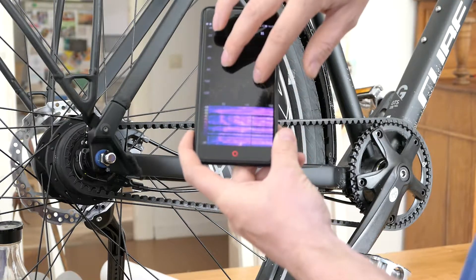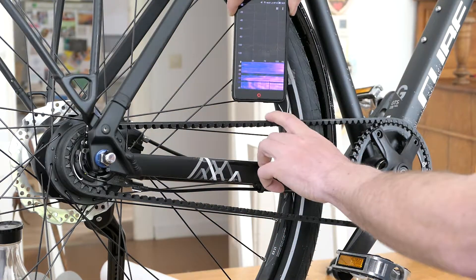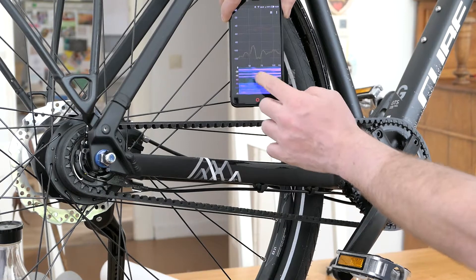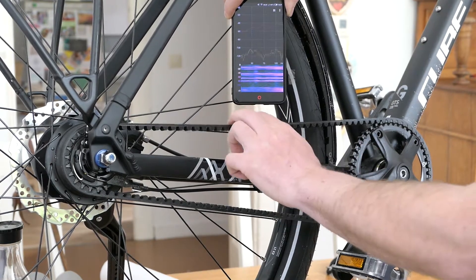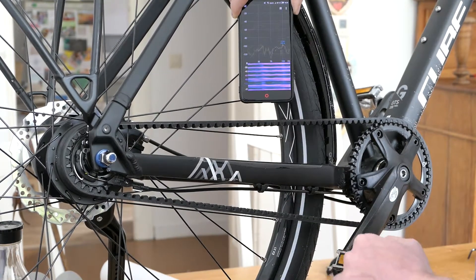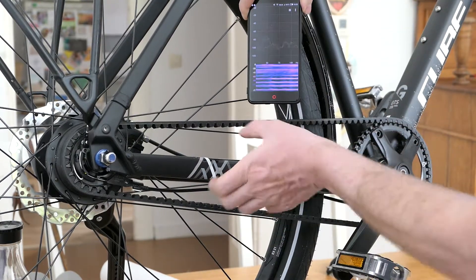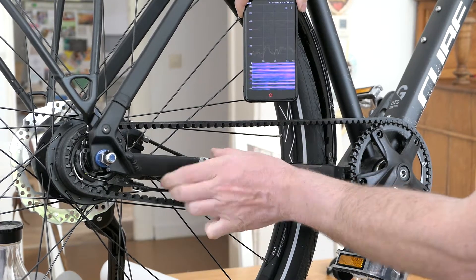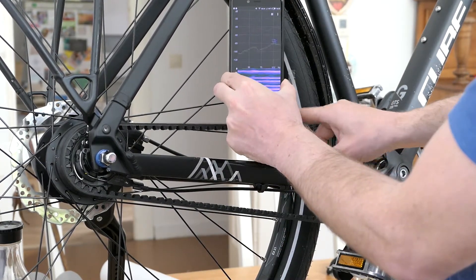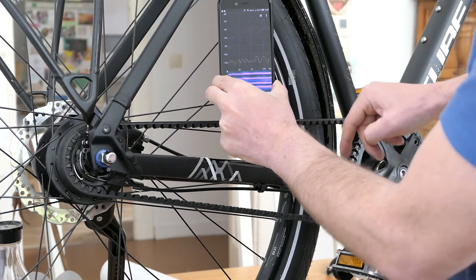I can zoom in to between 50 and 100 Hz and then make the same sound. We see around 59 Hz. You can see the peaks go up and down — sometimes more prominent. Repeating the measurement, we see 59 Hz again.